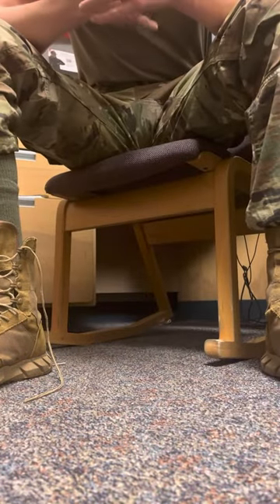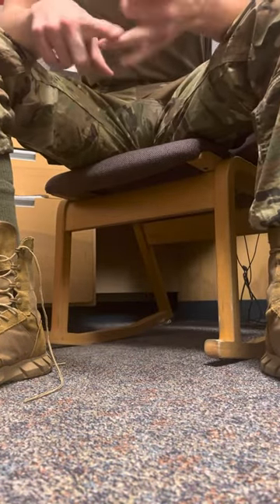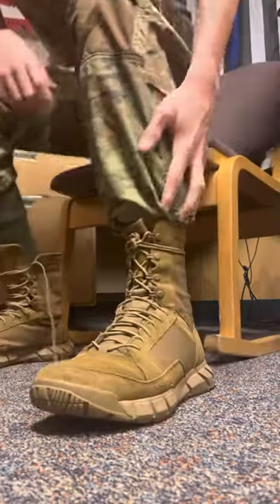This is the best way I've found to blouse your boots — the fastest, the most comfortable, and the most professional at the same time. It's going to look like this when you're done.